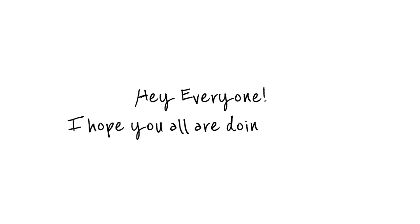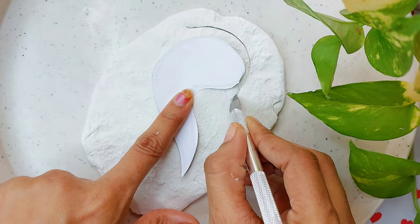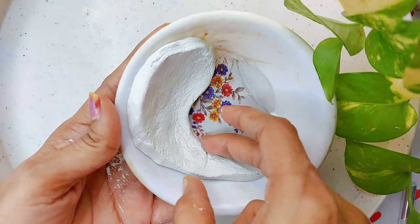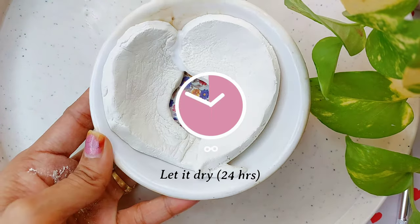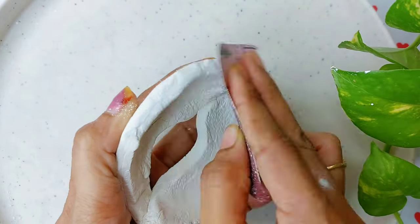Hey everyone, I hope you all are doing great. In this video I am DIYing Christmas candle holders with the help of air-dry clay. For the first DIY, I cut this clay into a wing shape and another one in the same way, pasted them together with the help of glue, and kept it in a bowl for the desired shape. After drying for a whole day, remove it without breaking.